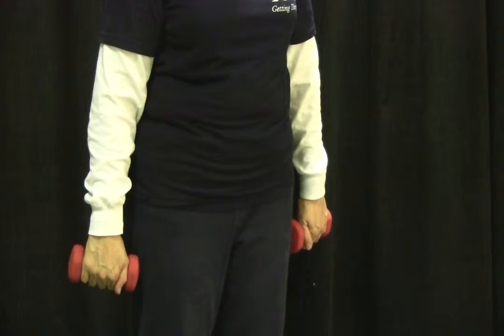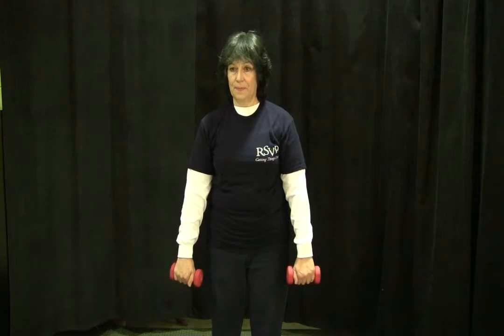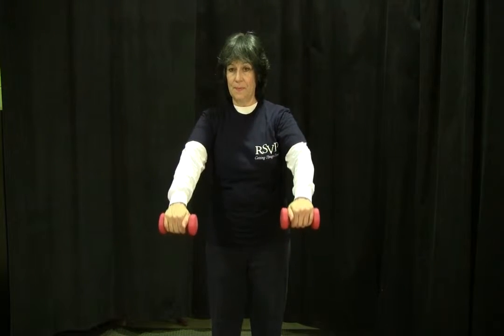Keeping your arms straight, breathe out. First have a breath and then exhale as you raise your arms in front to about shoulder height.